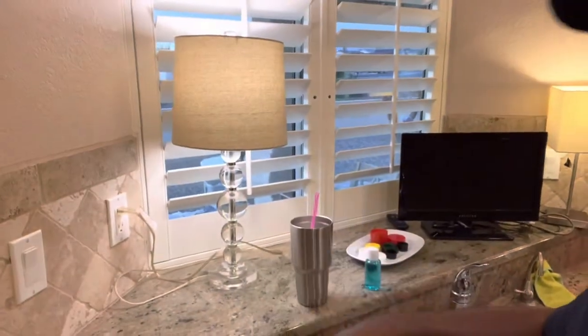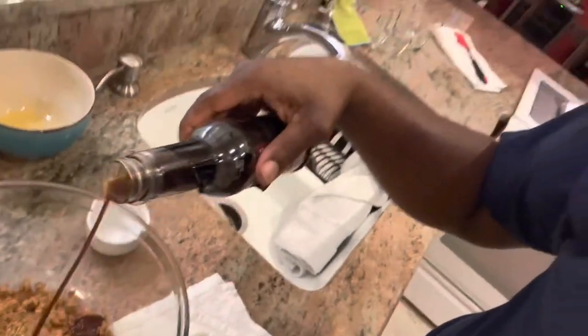I also use a steak sauce and just kind of do a little bit of that. Then that funny name that's hard to say — the Worcestershire — I do a little bit of that too. I don't put any salt in here because there's already salt in these products.